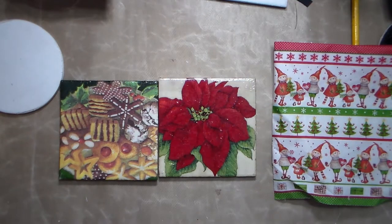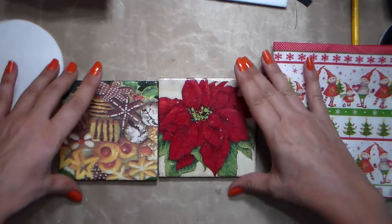Hi everybody, this is Chris from Soul Harmony. Thank you for joining me. Today's video is going to be about Christmas — it's going to be the first of a long series of Christmassy DIYs and crafts, and today we're going to make some coasters.